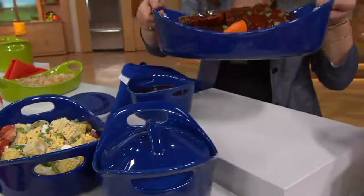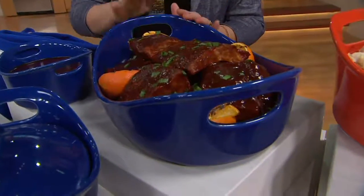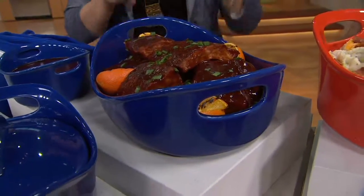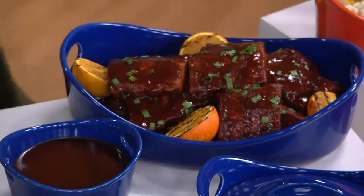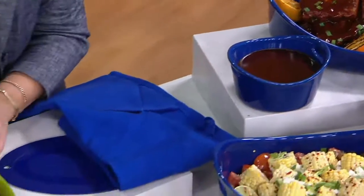Our casseroles have big handles. And more than that, these can go in the oven to 500 degrees — you could broil or roast in them. It's inherently nonstick; you'll never get those little black dots that you get on glass or metal bakeware. It cleans like a dream; even those little Scrub Daddies work great.